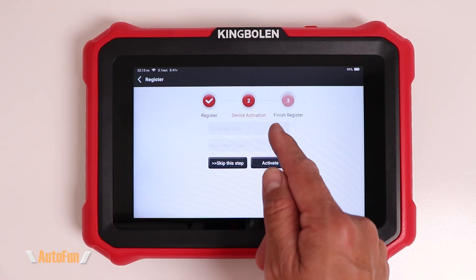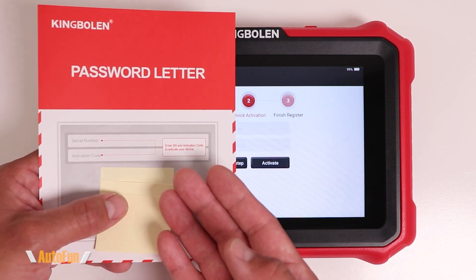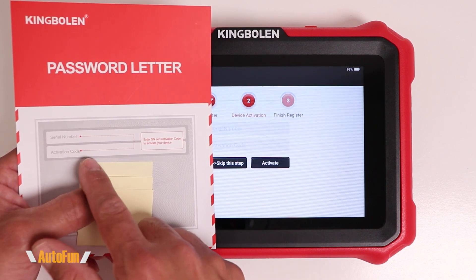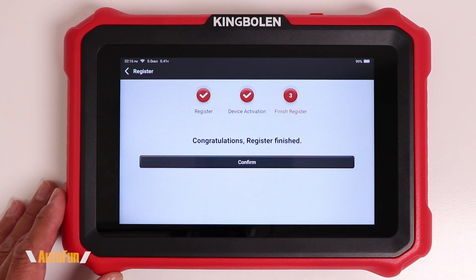Now you get to the activation screen where you enter the serial number for your scanner and the activation code. Where do you get that information from? They include a card with the scanner which has both the serial number and your activation code. Assuming the information you enter is correct, you are now presented with the congratulations screen — the scanner is ready to use.